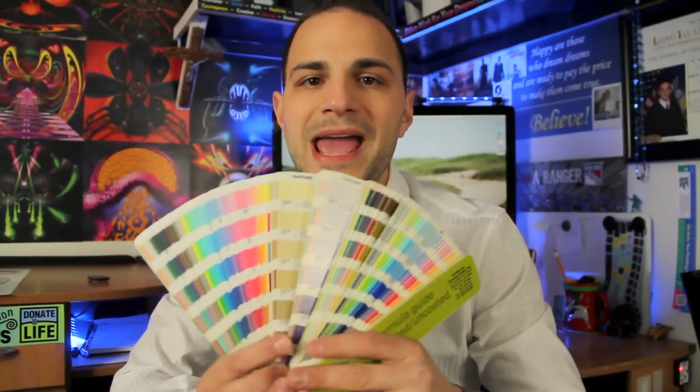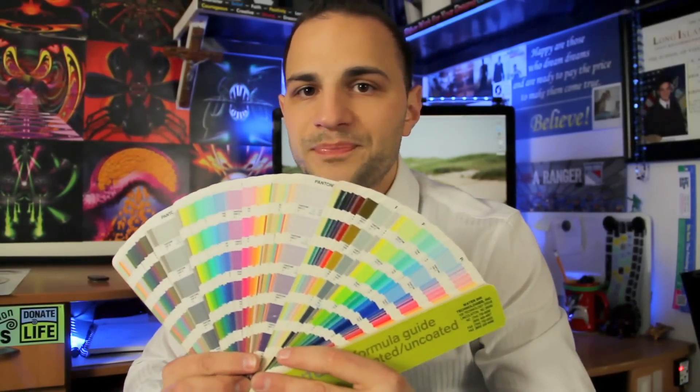These right here are your trusty Pantone colors. This is a Pantone book, which I highly suggest every artist out there invest in. I actually got this one because a company got rid of theirs, so I got it for free. But these can cost a little bit of money — I think maybe $100 and up — but they're very valuable to you as an artist, and I'll tell you why.